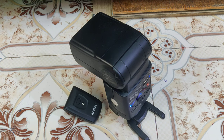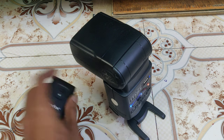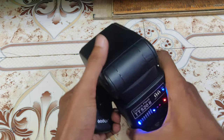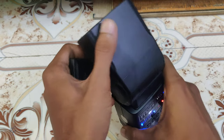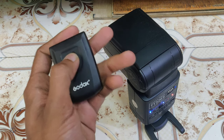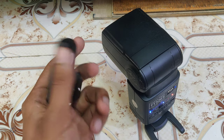Hey guys, this is Harshan. As you might have seen in the title, this video is about the flash trigger. It's supposed to be used with a flash to trigger it wirelessly, but after a few months the battery dies and this is what is left. So how can you use this again? How to replace the battery — that is what I'm going to tell you.